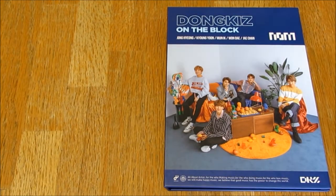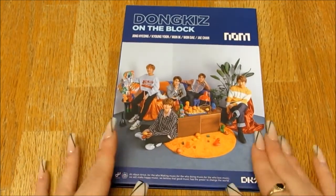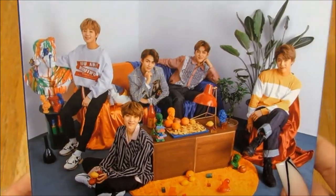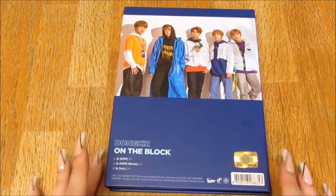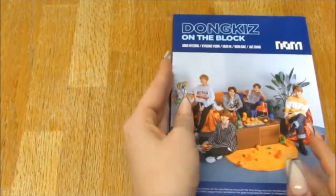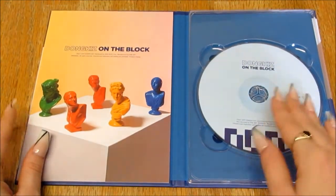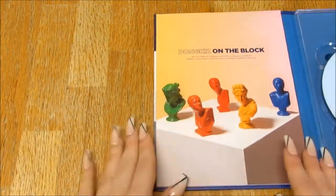Hello everybody! So today I'm unboxing Dong Kids' first single album, 'Dong Kids on the Block.' Let's take a look — this looks super cute, it's super tiny. Here we go, here's the front — super super cute, they've all got like this blonde hair. Here's the back. Here's the CD, let me just get the items. I am excited!